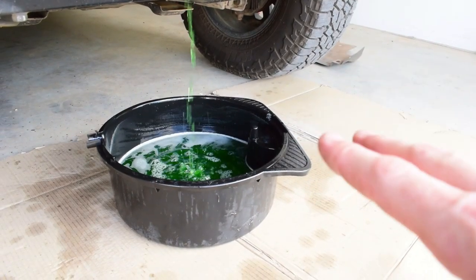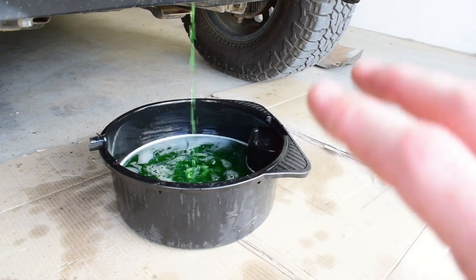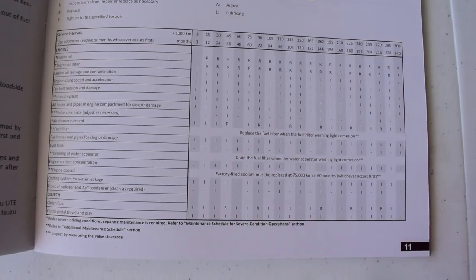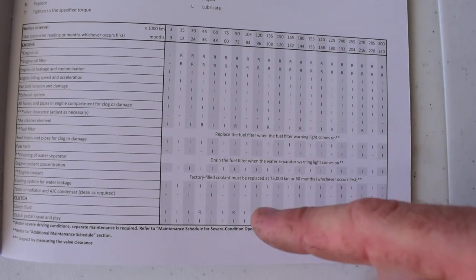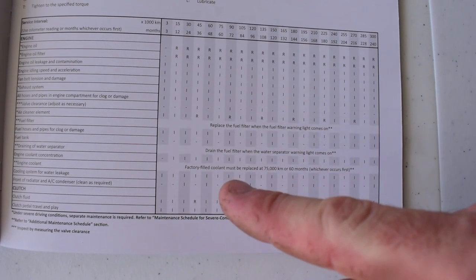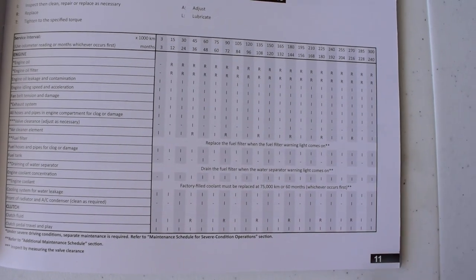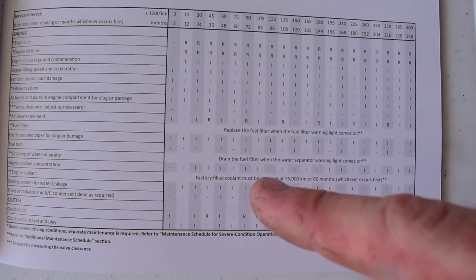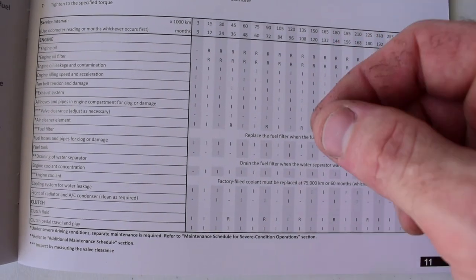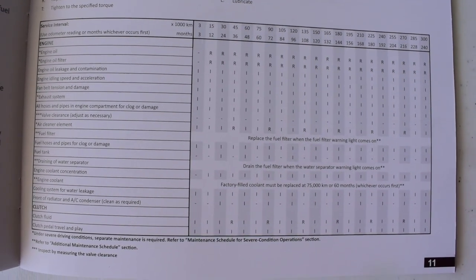The MU-X holds about 9.5 litres in the cooling system, so just make sure your drain pan can hold at least 10 litres. While that coolant drains, how often should you change your coolant? According to the Isuzu service manual, factory-filled coolant must be replaced at 75,000 kilometres or 60 months, whichever occurs first. It also states that the coolant concentration should be inspected every service, which can be done with a little stick that you drop into the coolant to measure the concentration in the cooling system.